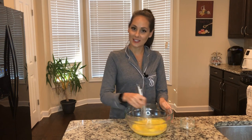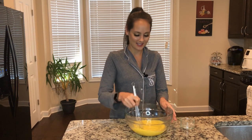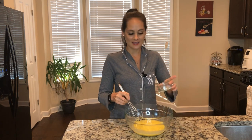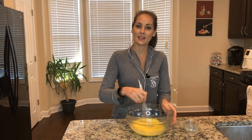I want to give a shout out to Christine from Texas — she's a big supporter of Chew in the Kitchen, thanks for watching! Lastly, I'm gonna add some salt and pepper to my eggs, move that around, and let's get ready to cook these up.